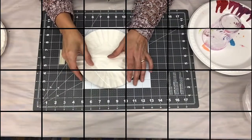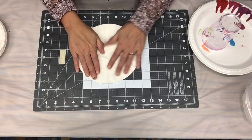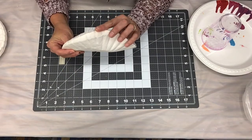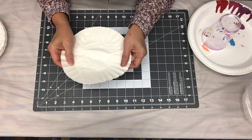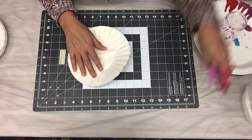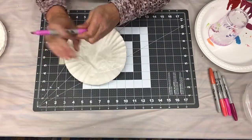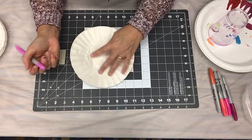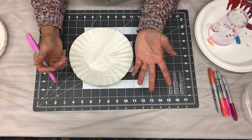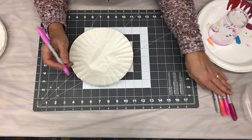Let's get started. First, we're going to do an alcohol-based marker. I have about eight coffee filters here, and I'm going to use some alcohol-based markers and then dip them in alcohol. It's really easy — all you have to do is color. Very relaxing, very fun, and I'm going to mix the colors.